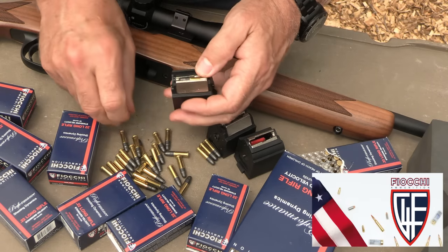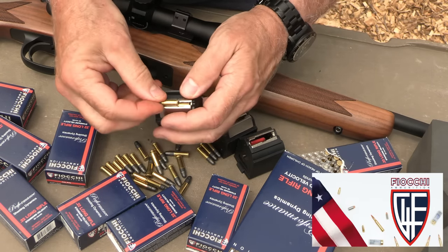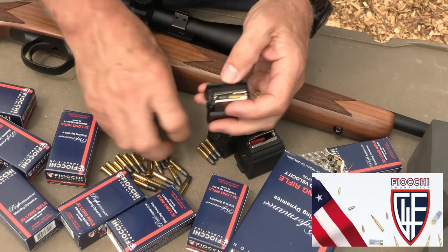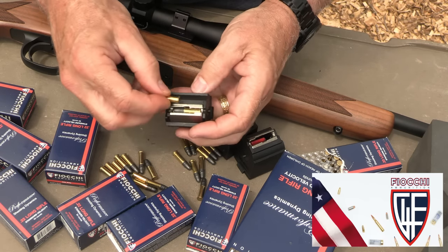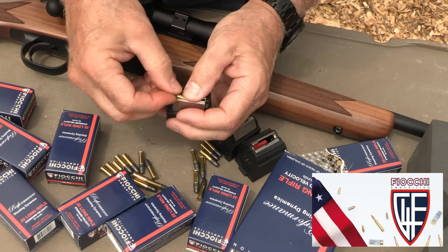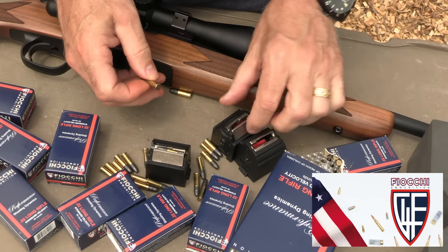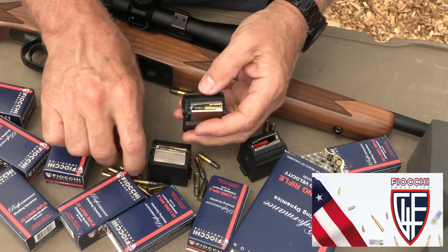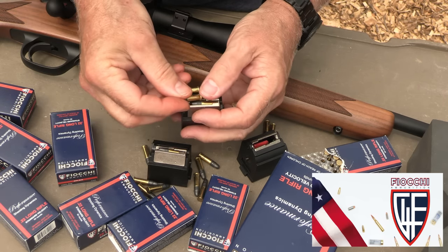I want to give a big thank you to Fiocchi for sponsoring the ammo — all made in the USA. Some of their rimfire offerings are some of the best out there. This is just your standard 40-grain lead round nose, but they do make some really exceptional jacketed hollow points. One thing I love about this rifle is that it utilizes 10/22 magazines, which are abundant. It does come with two really cool mags, but if you want to up your game, there are options that go beyond that.